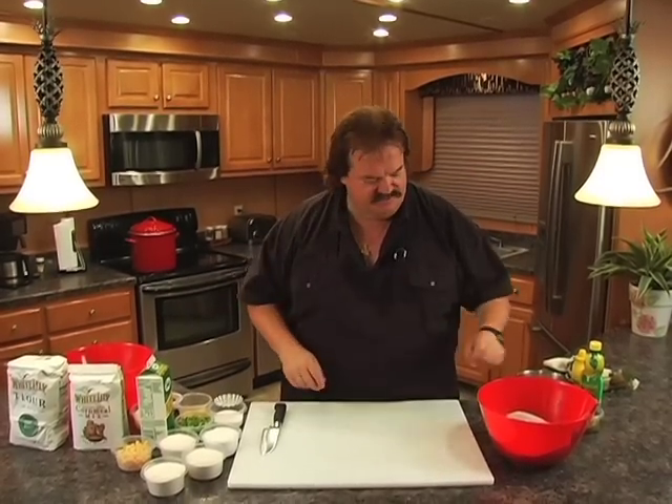Actually fish, homemade hush puppies, and homemade tartar sauce — kind of like three recipes in one.